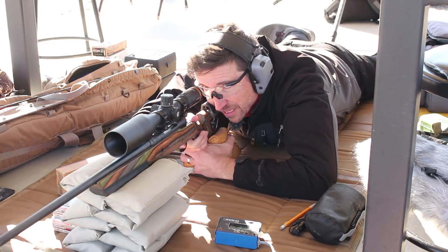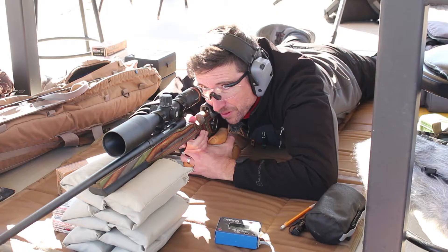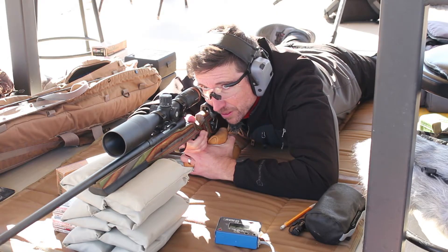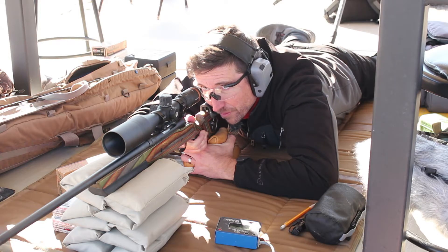This is a Stevens Model 200 action with a .308 Savage barrel on it, just a little 22-incher, and sitting on top we have a Horus Hover 5-20x50.